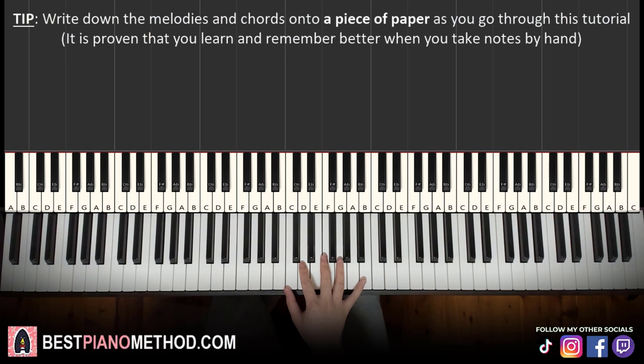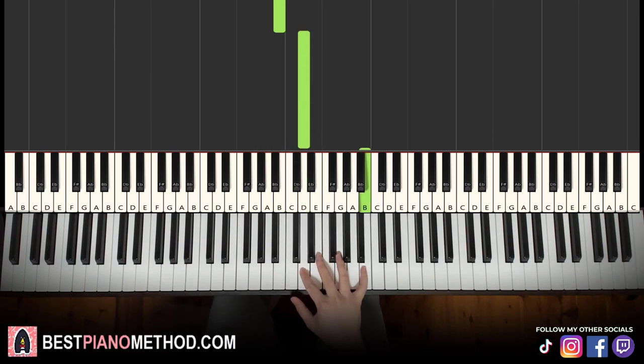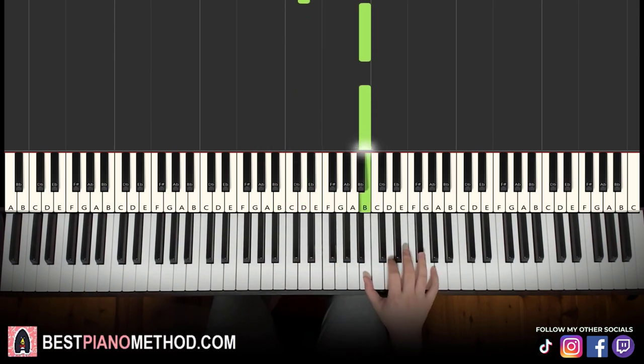The left hand is literally just one chord. The right hand starts on the B next to middle C, up to D, then up to the higher B twice, and then up to F sharp.